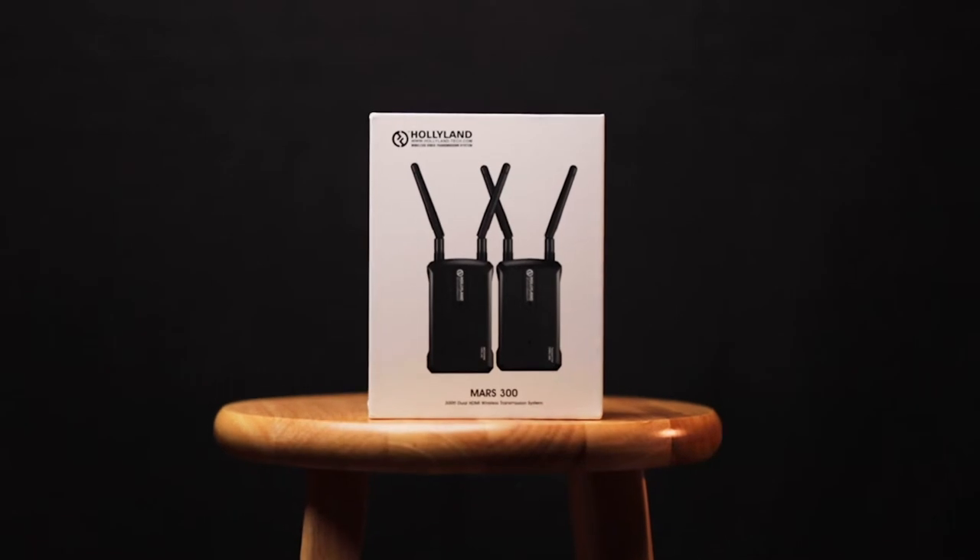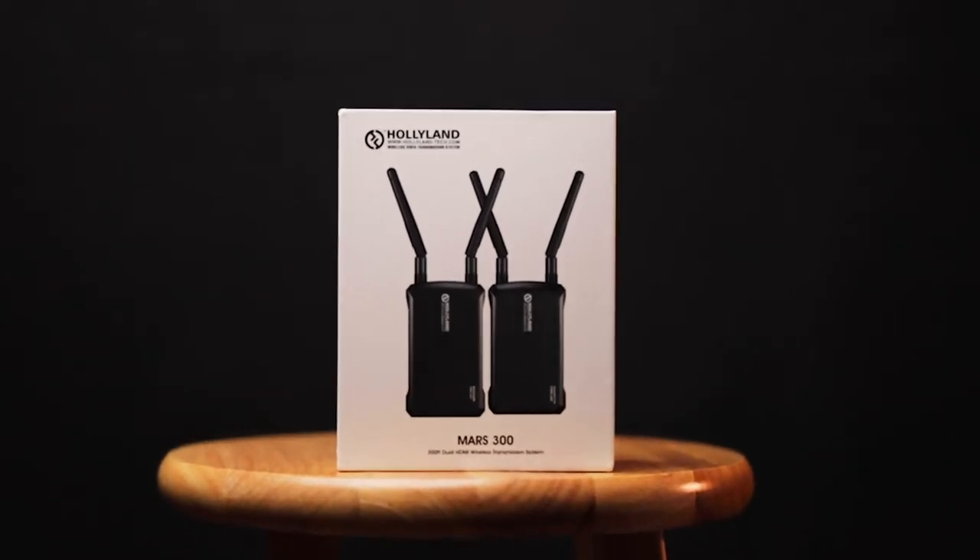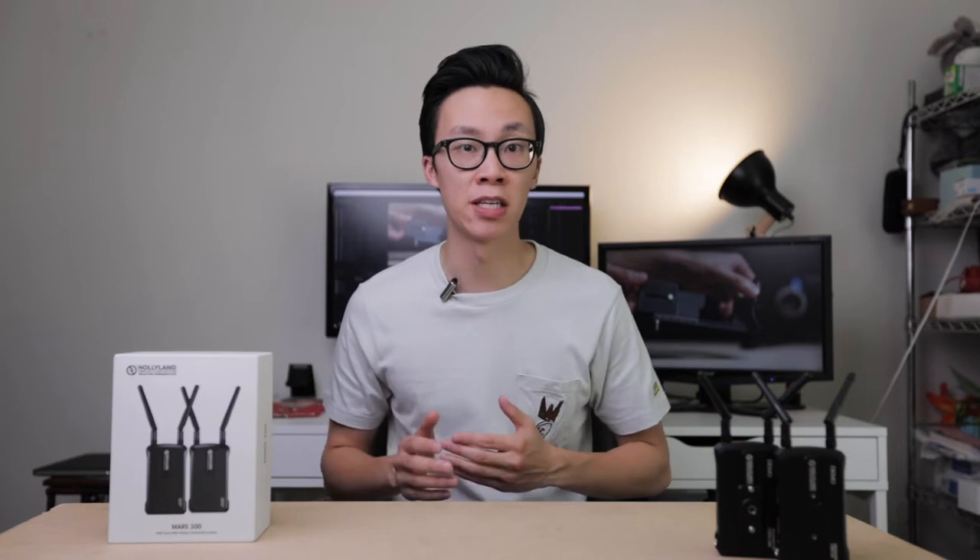So today we're reviewing the Hollyland Tech Mars 300 wireless video transmitter. I'm not paid to do this review, but they were awesome enough to send out a demo unit to me so that I can use it for a bit and share my opinion on whether or not this would be right for you guys.